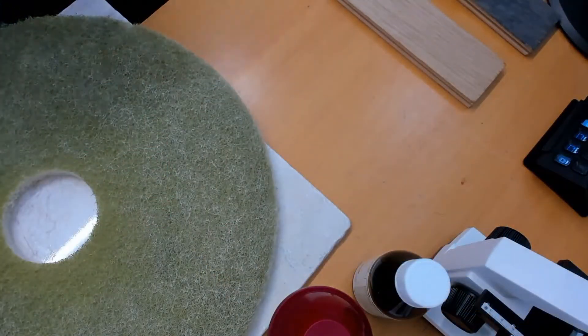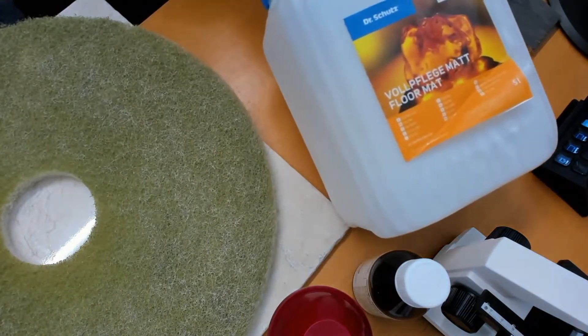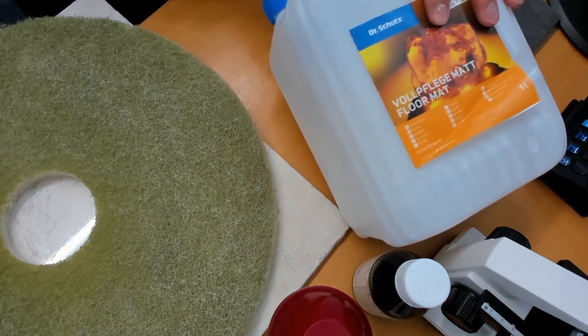Let me show you on my close-up camera — the dressing we'll be applying is this product from Dr. Schutz. What we found over time is that the standard dressings that come for doing this work, including products specified by the manufacturers, have a bit of a sheen to them. After applying three coats or so — which is what we would usually do to add as much protection as possible — people say it looks a bit shiny, a bit plasticky. And it also highlights any imperfections under the floor.